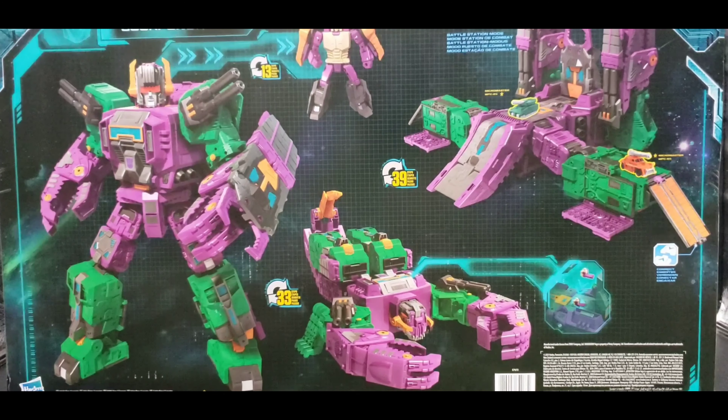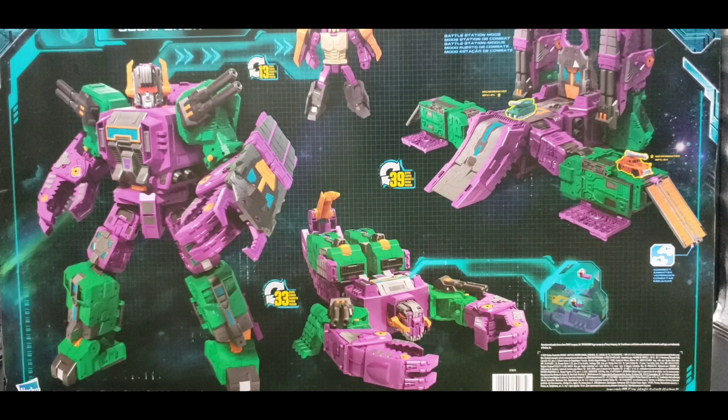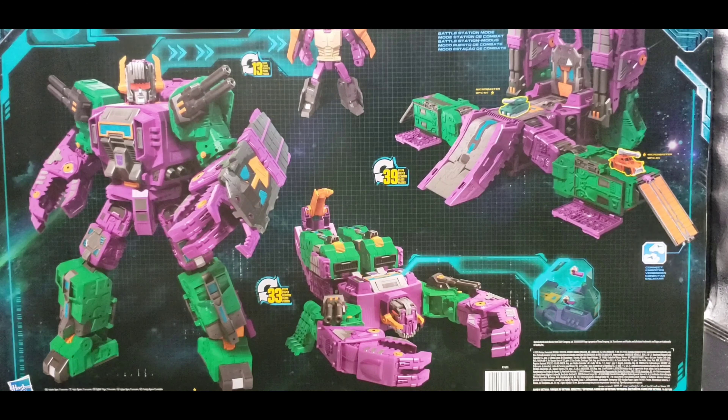In his full height, Scorponok was a little bit shorter than Fortress Maximus. So in my personal opinion, bringing his height up ruins the scale — it doesn't scale well with Fortress Maximus after that. The other upgrade kits are excellent though — with the gun, the bigger shield, and the shoulder cannons having two sets. I'll get into those a little later. Let's bring in Scorponok.